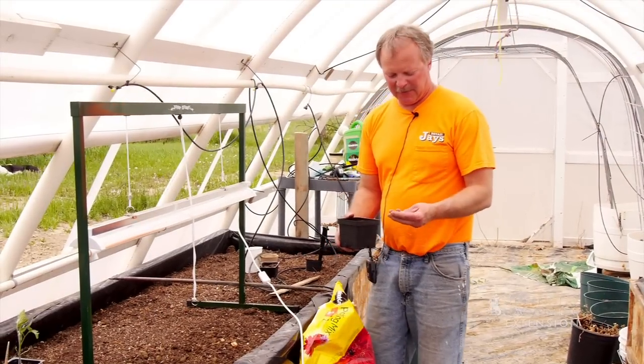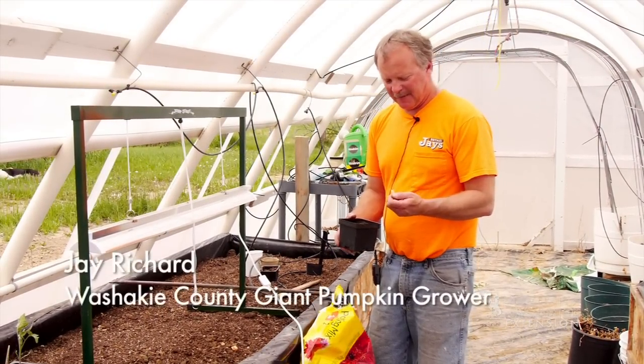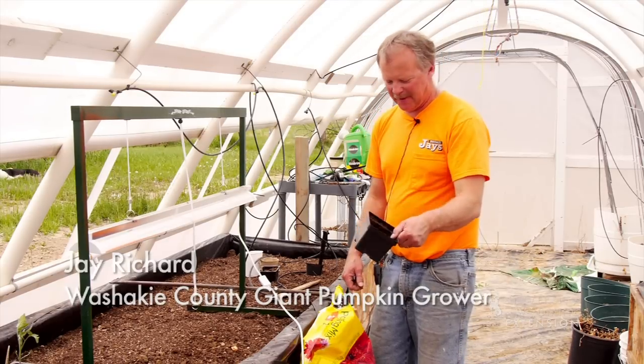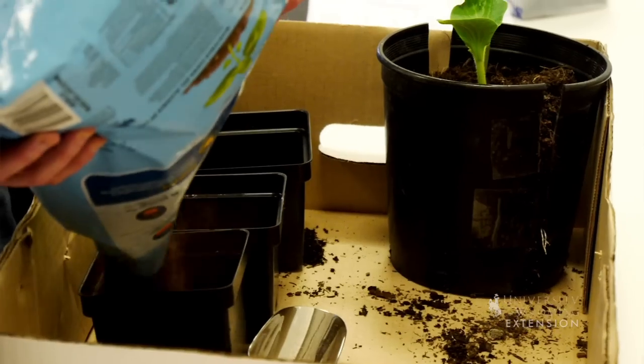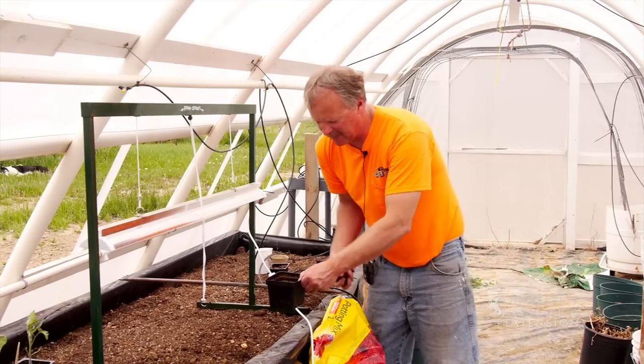We're here in the hoop tunnel and we're going to plant some Atlantic Dill giant pumpkin seeds. First thing we do is get your container — this is a 4x4, that'll work. We're just going to fill it with some potting soil, nothing special, just nice and moist right out of the bag.